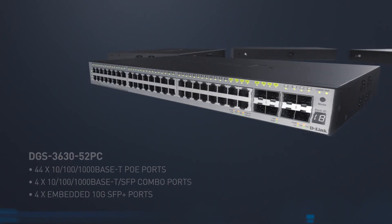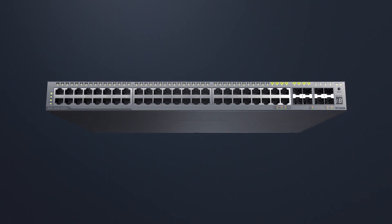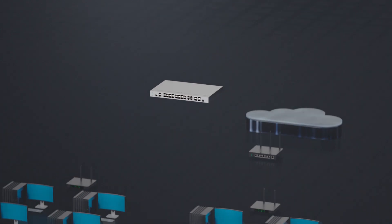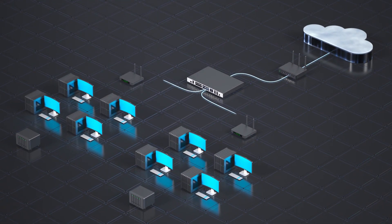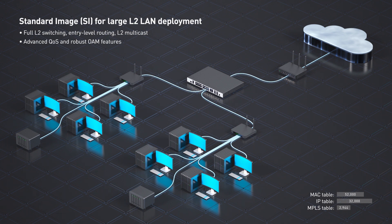In one complete package, you get unprecedented flexibility for multiple enterprise deployments. In small to medium businesses, the DGS3630 functions as the core of your network. For large LAN deployments, the standard image incorporates comprehensive layer 2 features, while SRM maximizes the switch IP table.